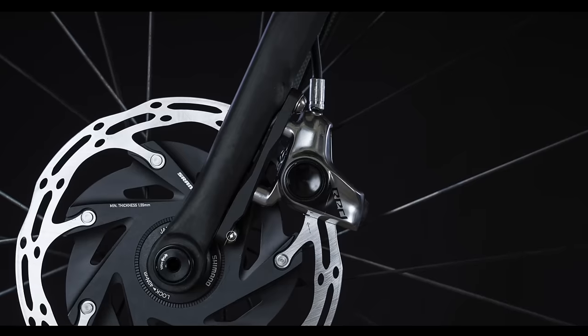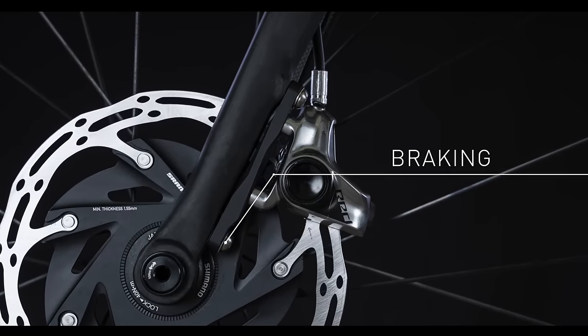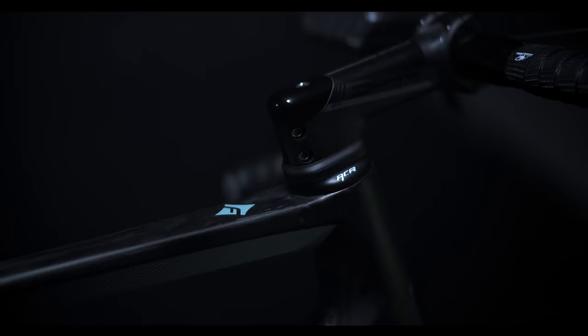We also wanted something where you could have the accessories on there. You're able to haul three bottles on this bike for big long rides, with big wide tire clearance. We knew disc brakes were an absolute must. But then we wanted something that was pretty — good to look at — to make sure when you were riding with your friends you had the best looking bike in the group.